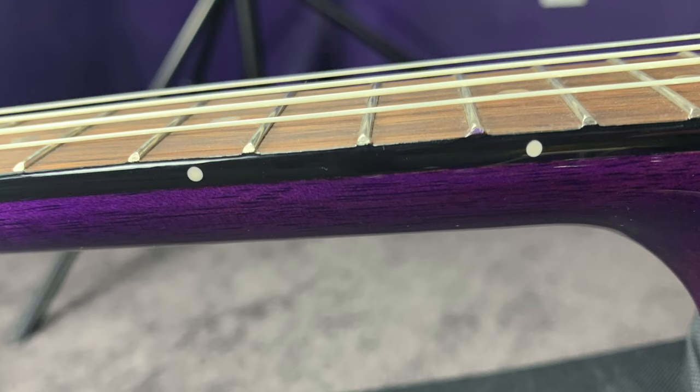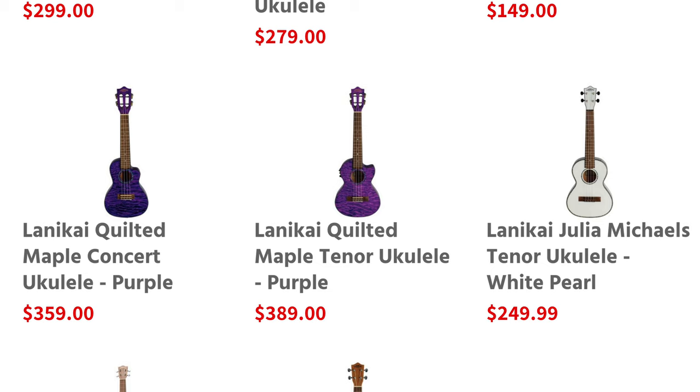The fretboard is also bound. It's something to be aware of if you're looking for something that's going to withstand heat, humidity, or dryness — this could be a really great uke to consider. For $389 with the sturdy case, the Fishman Kula preamp, and all of the other bells and whistles, it's beautiful.